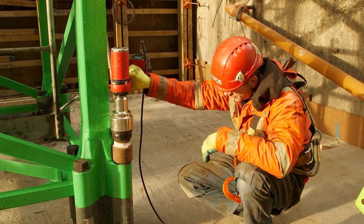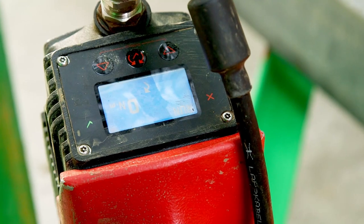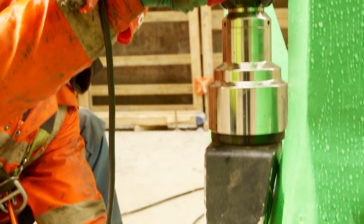It's a very easy tool to use, the EvoTorq 6000. When they reach their torque there's a tick symbol that comes up on a very visible screen. There's no vibration from this tool and it's a very quiet tool to use also.